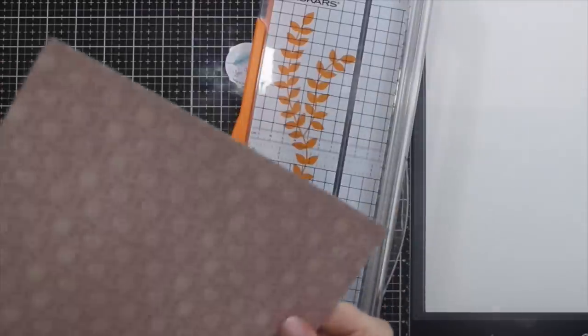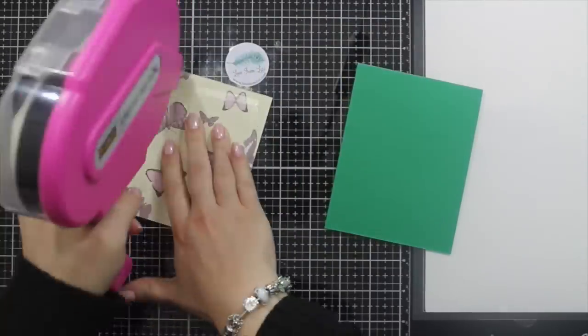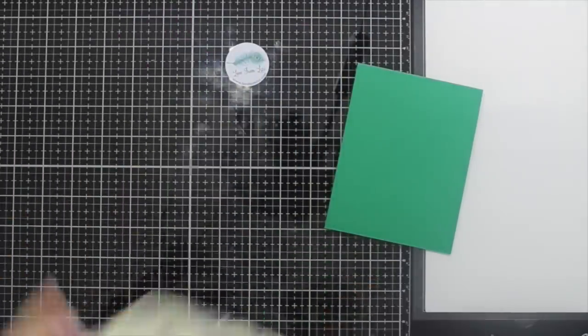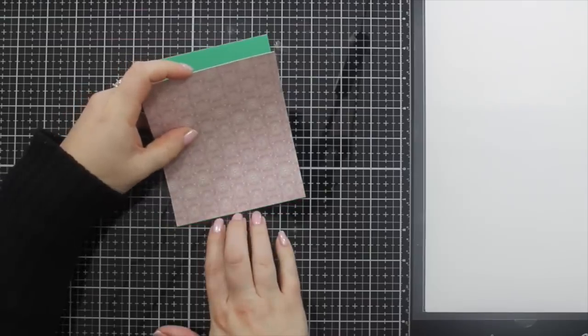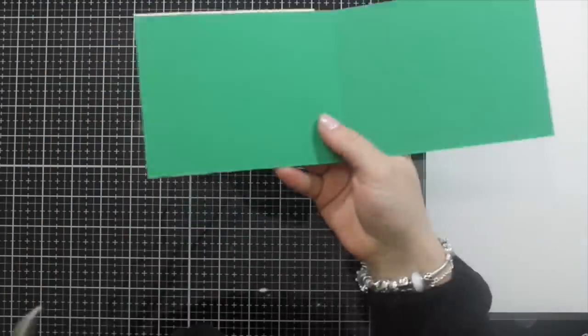This is how I do a lot of my cutting of patterned paper. I will measure it out with a pencil, doing it by eye largely, and then cut it down. I often over-measure so that I can trim the edges off, because that way I know it's going to be perfectly sized and I don't have to line it up too precisely.